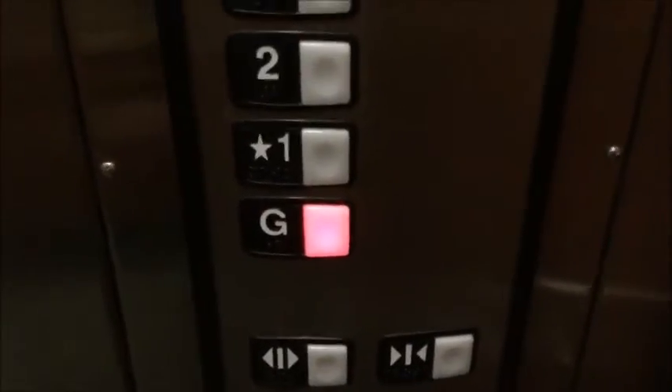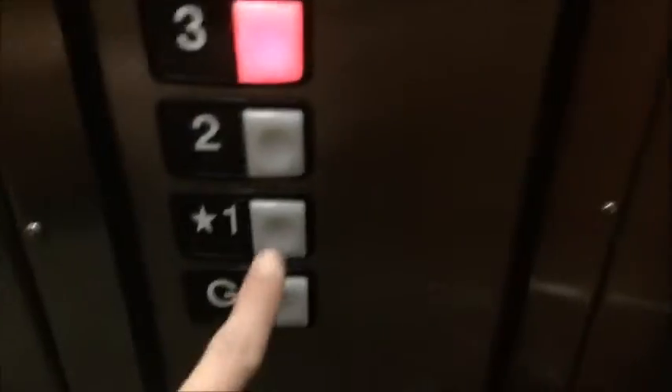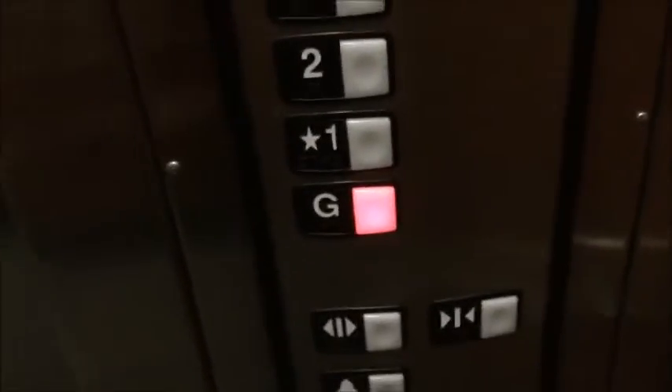Going back down now. Awesome. Let's listen to the motor. Oh, I reversed directions. That's interesting. My toy goes up to three. Then just press and hold the button and it reverses. Now we're going back down. It stops.